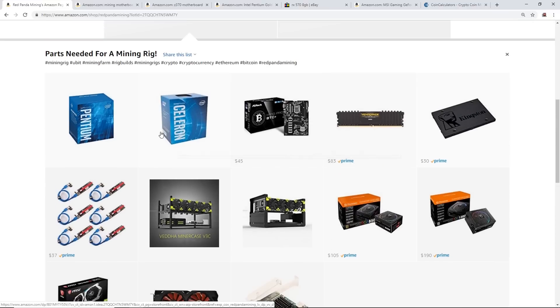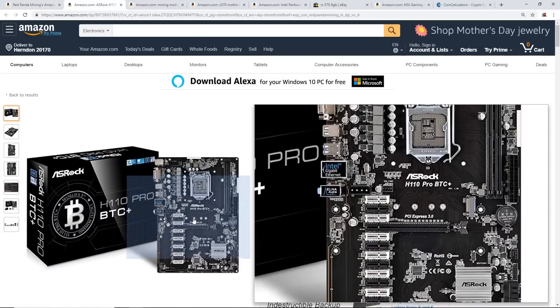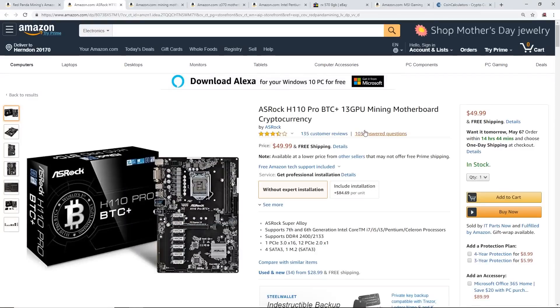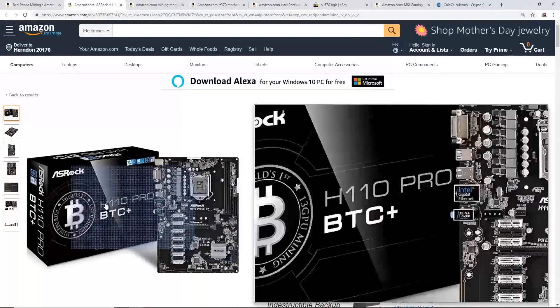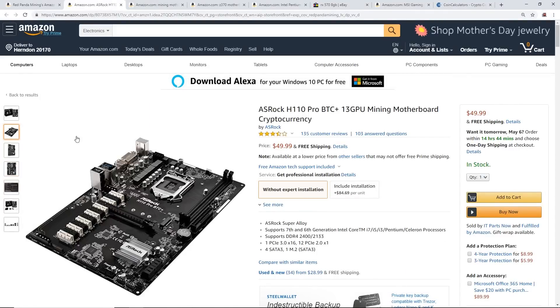Let's start off with the processor and the motherboard. The staple motherboard we've used in the past two years is the ASRock H110 Pro BTC Plus board. This board can do up to 13 GPUs — it's super reliable, everyone praises it, and I have one myself that hasn't died in the past two years. Amazon still sells it for $50 USD, which is honestly a really good price.